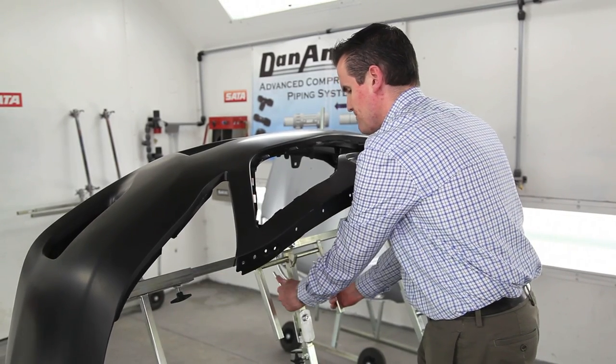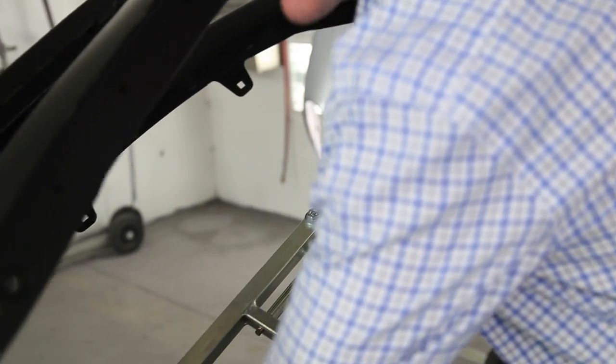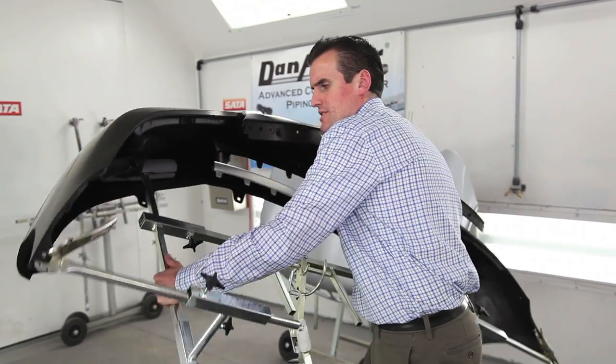You can also move the bumper from side to side. So if you're working on a particular point in the bumper — repairing it, spray painting, or whatever it is in your repair process — you can get it in exactly the position that you need it to be in.